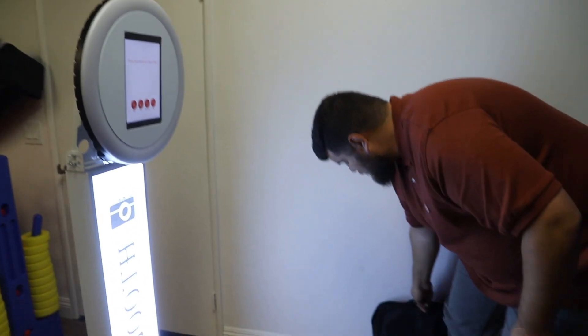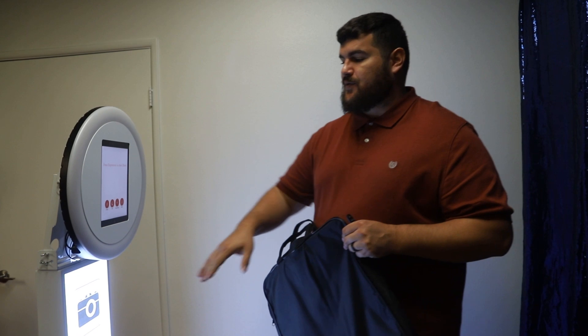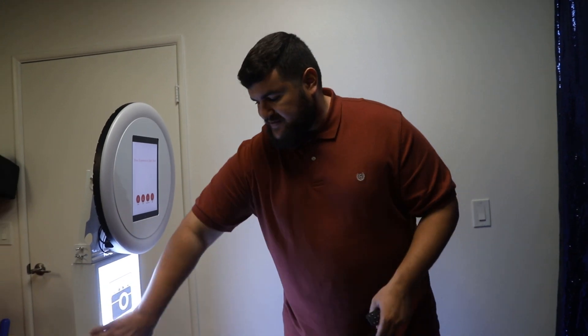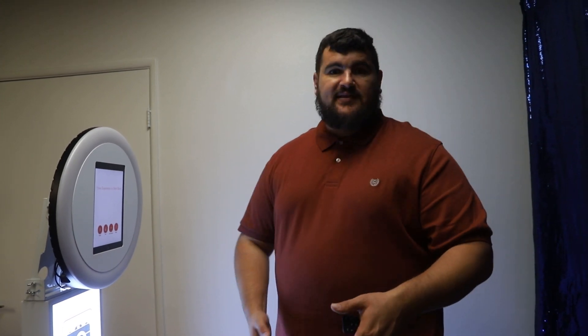Another thing I want to mention — a travel case is not included, but we do include a travel bag. How we like to transport this booth is easy: just four screws, two on this side, two on the other. You take out the ring light, put it in the bag, and then the center and base plate can literally just fit in the backseat of your car. I always talk about my Prius — we can fit many of these booths in the backseat of a Prius and it's not too heavy to carry. My wife carries it all the time, no issues.